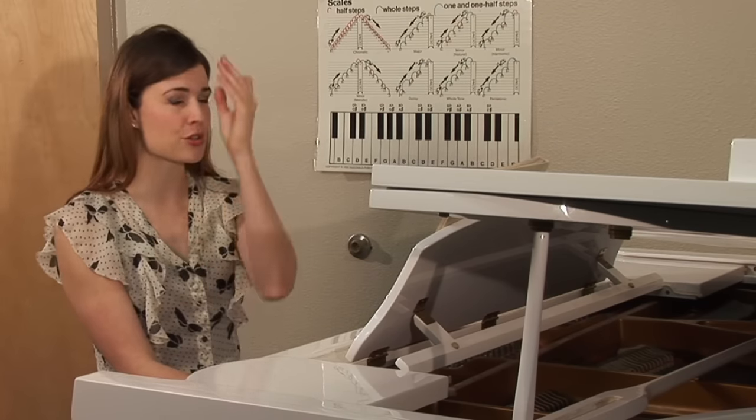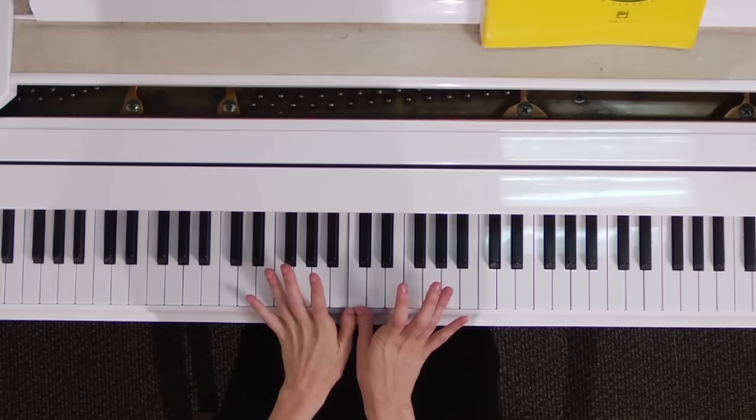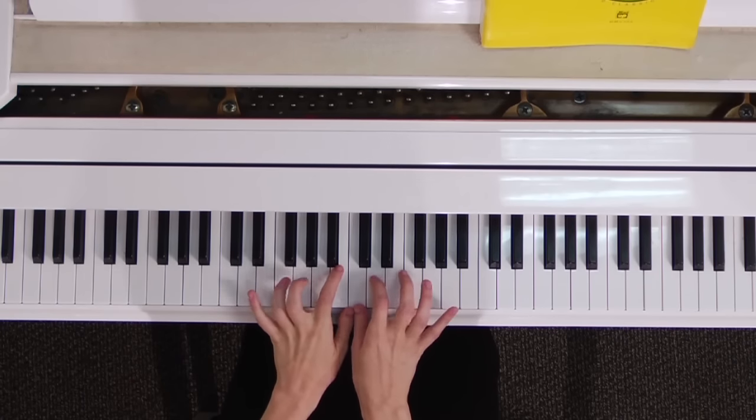Now, if we want to work with the left hand, there are two options that are very basic. One is to place your other thumb on middle C as well, and then they each get a note.